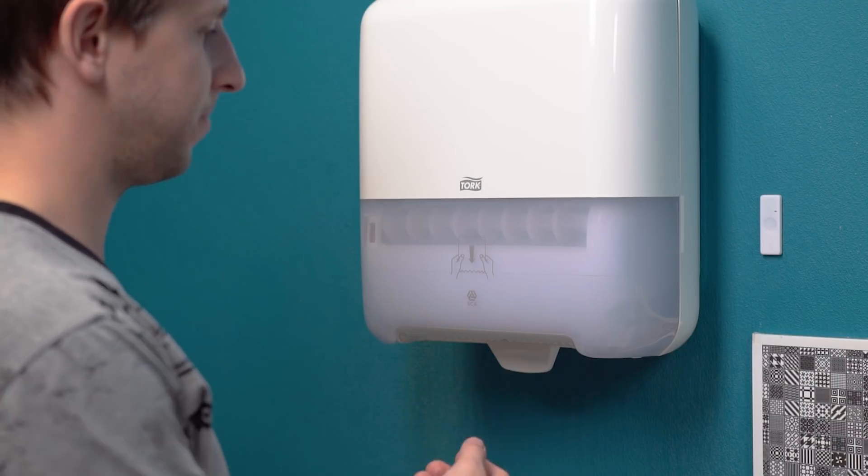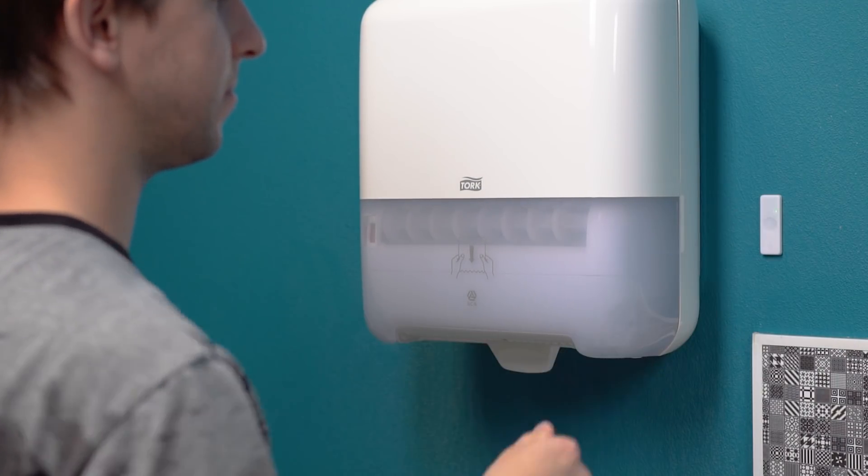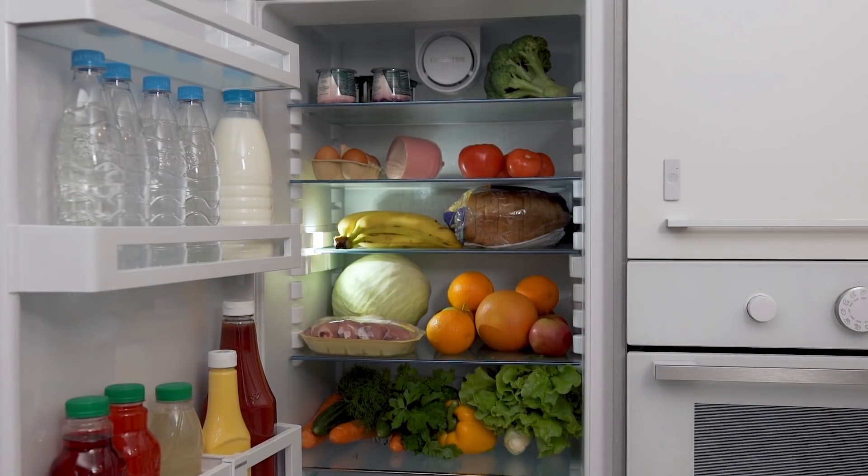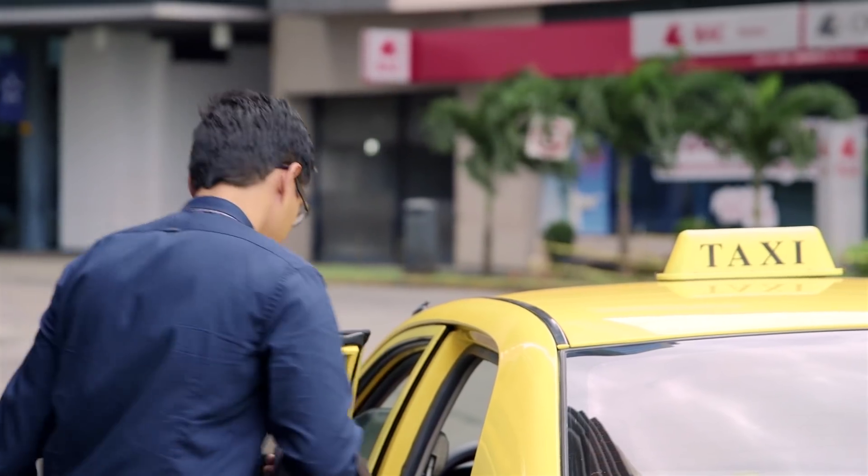Use the button for a simple demand response. Press when service is required and a notification is automatically sent. With easy-to-set functions, it becomes so easy to organize food delivery or call a taxi to the door.